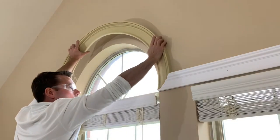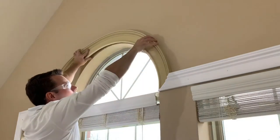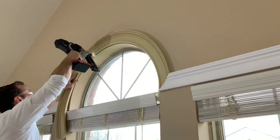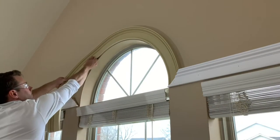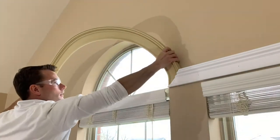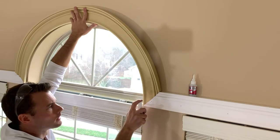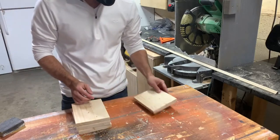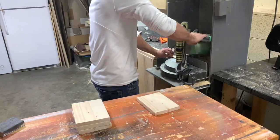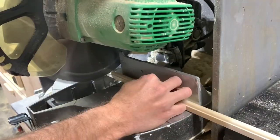With one side cut, I manipulated the molding and temporarily tacked it in place to get a very precise measurement on the other side. I then removed the piece, cut the other side, and installed it with CA glue on the joints and construction adhesive on the back. I then nailed everything off, ensuring to keep a consistent quarter inch reveal throughout. Now that the stool, outside casing, and archway were installed, I moved on to the fluted columns that help make this bay look like a single unit.